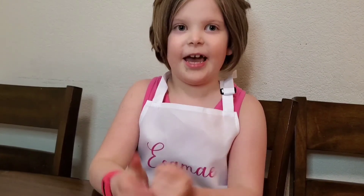Check out our banana pancake video for the yummiest pancake ever.